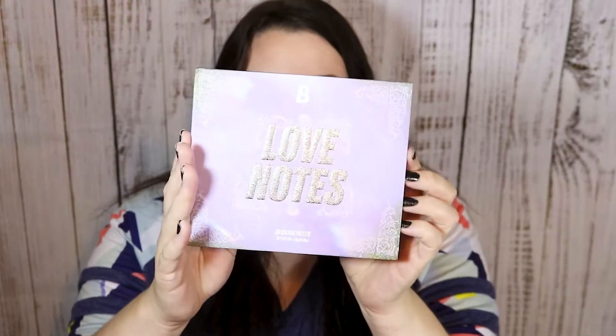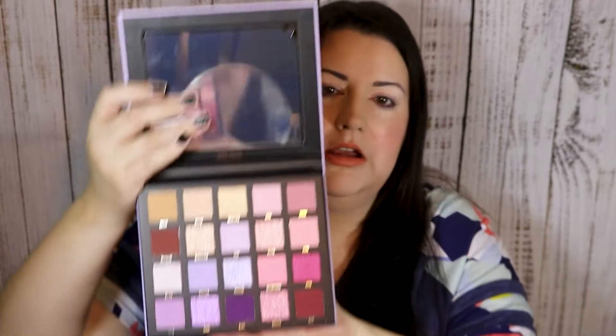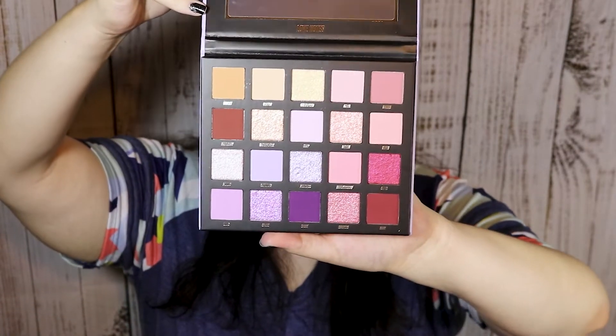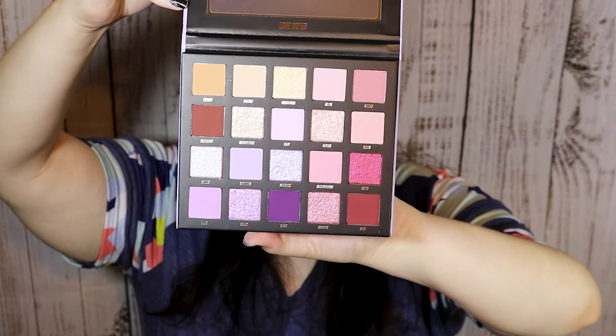Welcome back to my channel! Today I'm going to do a quick tutorial and review on the Beauty Bay Love Notes palette. Here's what it looks like, and here's the inside. Just beautiful pinks, purples, and golds. Just a really pretty palette.